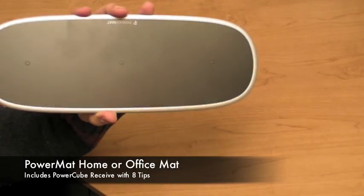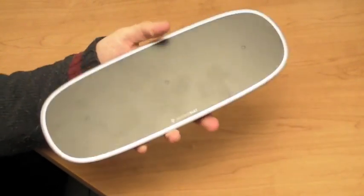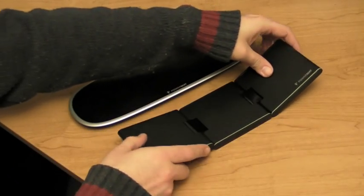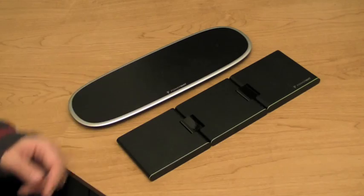Here we have the static bottom. If you're at your desk and you're just going to be putting it on and leaving it, you can use this. Or if you are mobile and you want to carry something around with you, we have this little baby. This little baby opens up, makes three charging areas just like this one, but it is far more mobile.